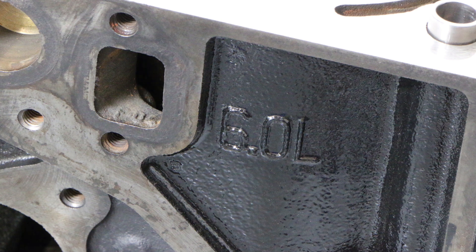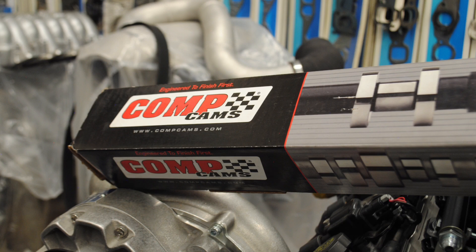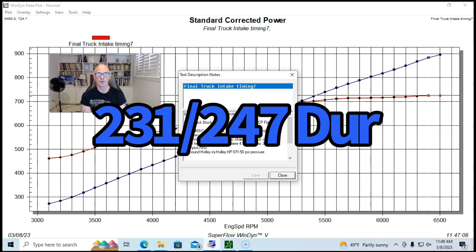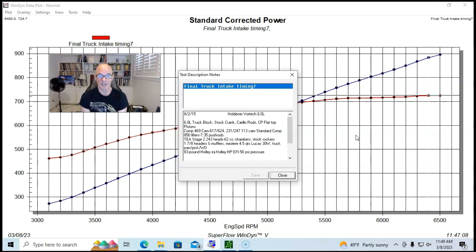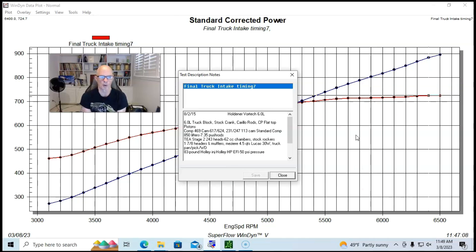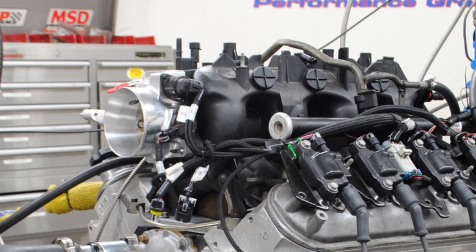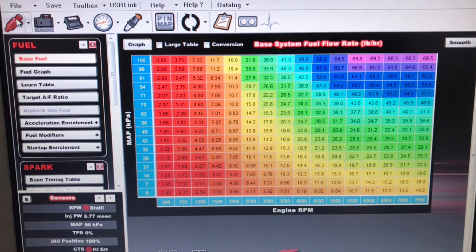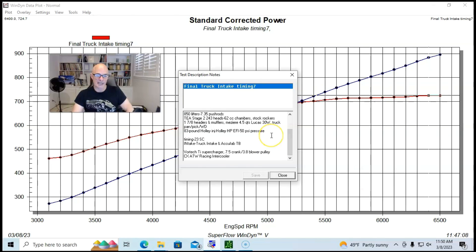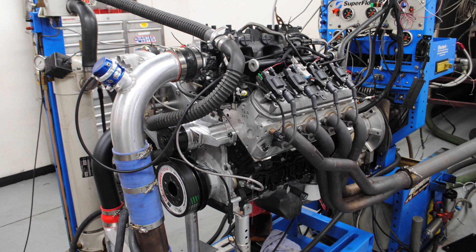The 6.0 was an LQ4/LQ9 block with a stock block and crank, Carrillo and CP Bullet Series rods and pistons, a Comp 469 cam with 0.617/0.624 lift split, 231/247 degree duration split, and 113 degree LSA. It had hardened pushrods at 7.35 inches, TEA ported 243 heads with 62cc chambers flowing over 300 CFM, 1-7/8 headers, 83-pound Holley injectors, Holley HP management, 23 degrees timing, and a Vortex Ti supercharger with a 7.5-inch crank pulley and 3.8-inch blower pulley with an air-to-water intercooler.